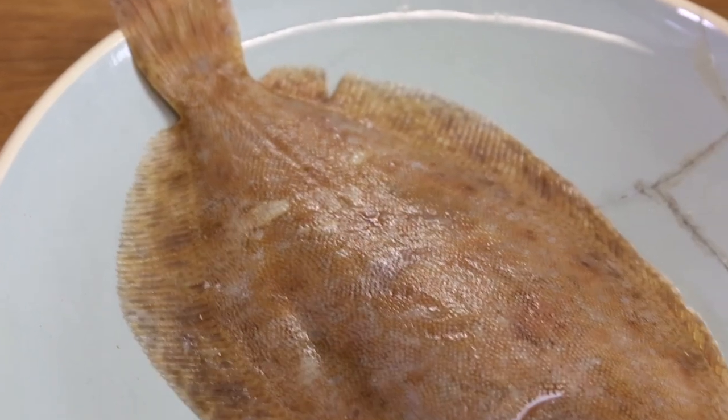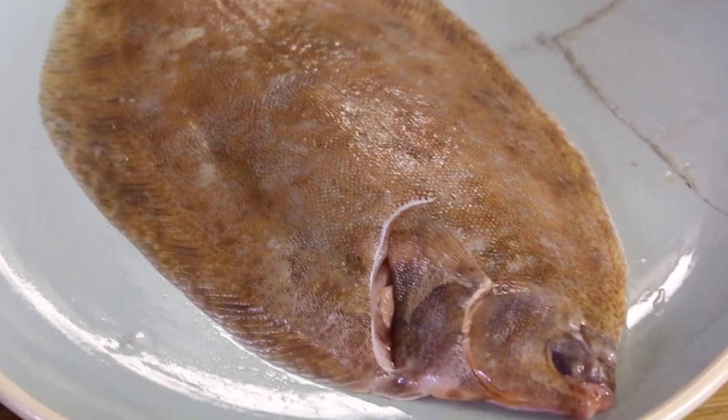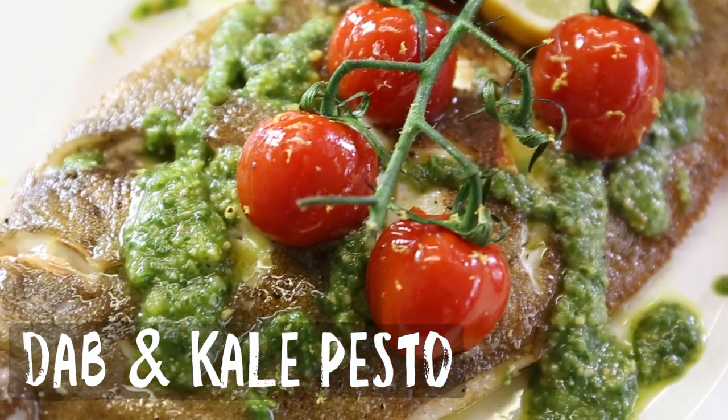Welcome back on another Fishy Friday. Today we're going to cook with bycatch. Here in the UK we are next to the North Sea and there are a lot of beautiful fish living in this amazing sea — fish we are not really well known with. One of them is dab. We're going to cook a pan-fried dab with kale pesto.